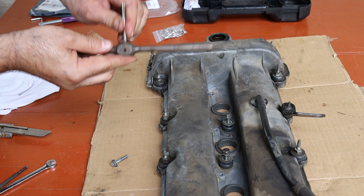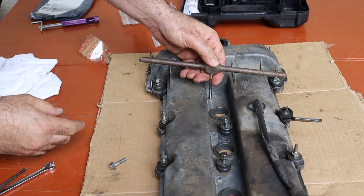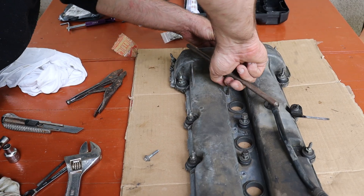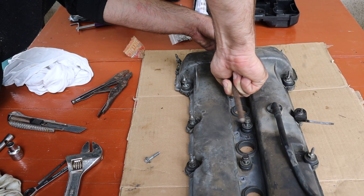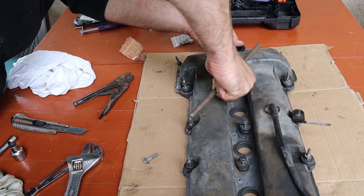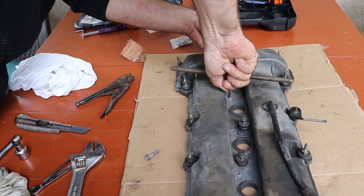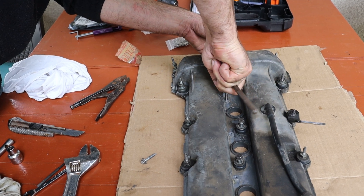Next, I loaded the tap into this ancient tap holder — a relic from my grandfather's toolbox. Bet you can't even buy one like this anymore. I turned the tap clockwise, then backed it off every half turn to break up the metal scraps and keep it running smooth. Always makes me nervous — snap a tap in there and you've got a whole new problem.